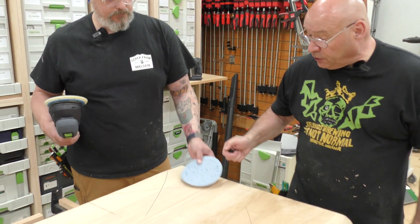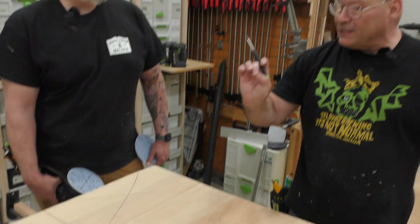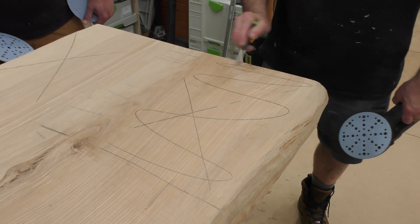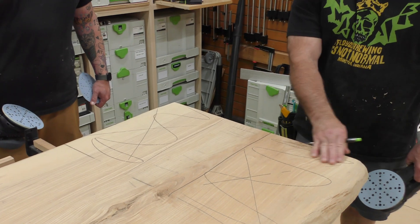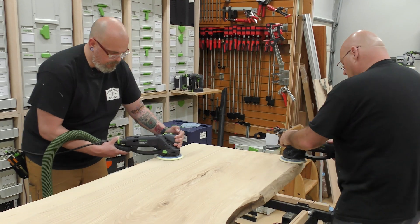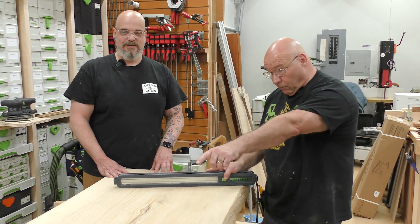Everything is fairly flat up top — we just need to address some tear out. In the beginning, that's why I'm going to mark it like this. You're going to be on this side, I'll be on this side, and we're going to work on that slight dip in there together.